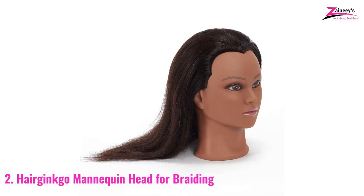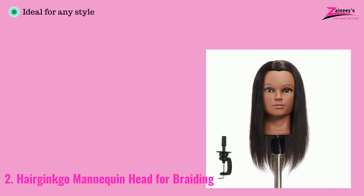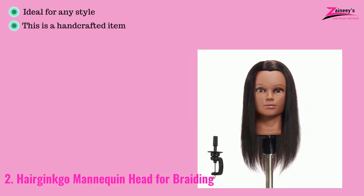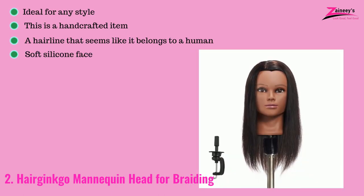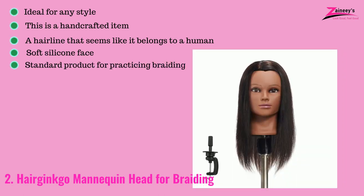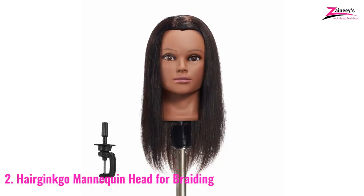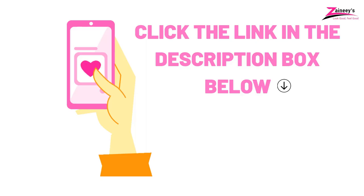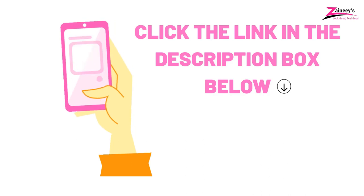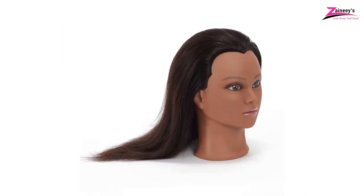Set your mannequin with a wide tooth comb or brush. The pros are: ideal for any style, this is a handcrafted item, a hairline that seems like it belongs to a human, soft silicone face, standard product for practicing braiding, and it's fluffier and easier to split. However, the cons are: it is more expensive than our first pick, and the hair does shed a little bit. Click the link in the description box below, or keep watching for more options.